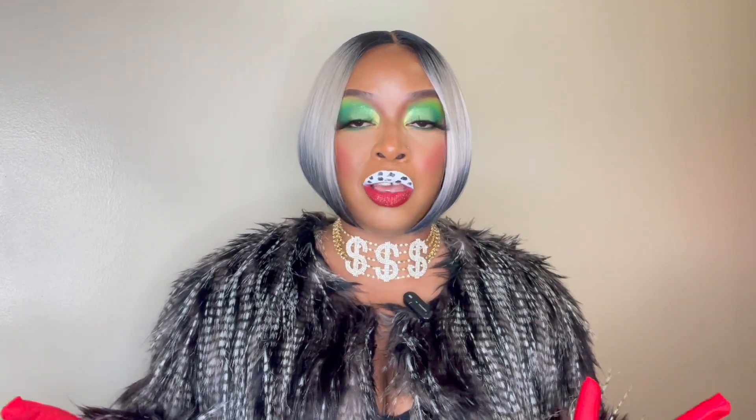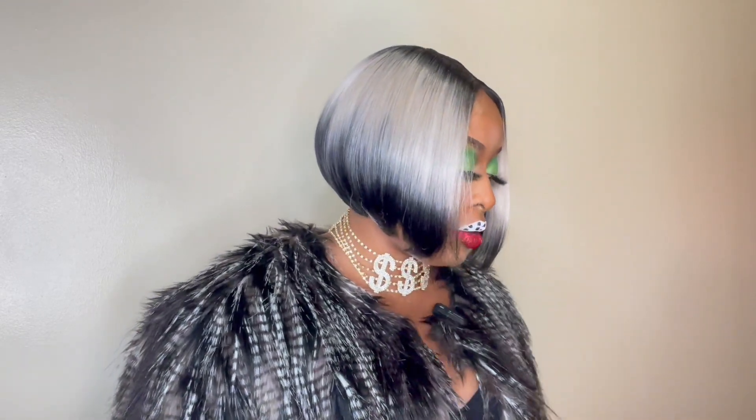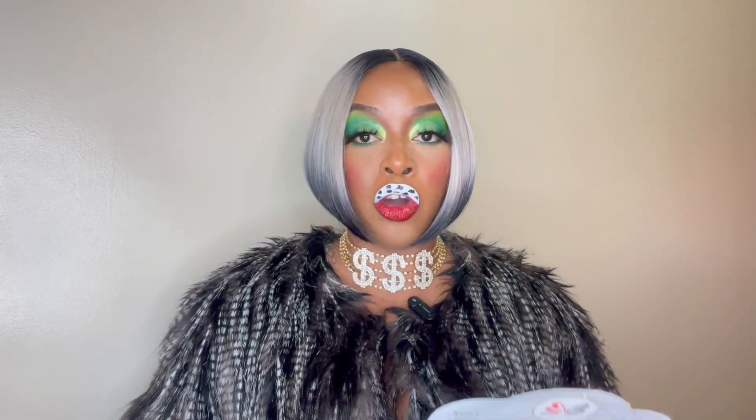Now today, if you haven't guessed it already, I am Cruella DeVille from 101 Dalmatians and I figured this unit would go perfect for this costume. So today I will be reviewing Bobby Boss' Matilda.